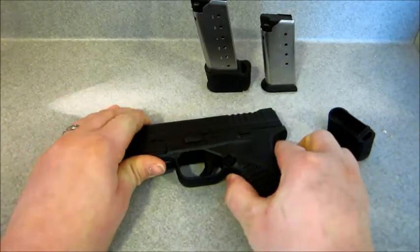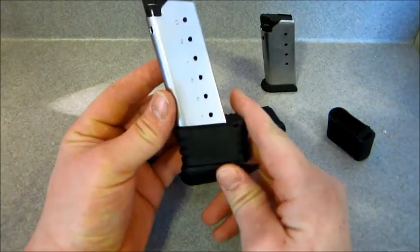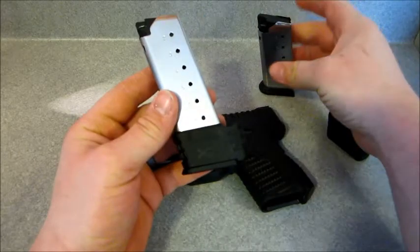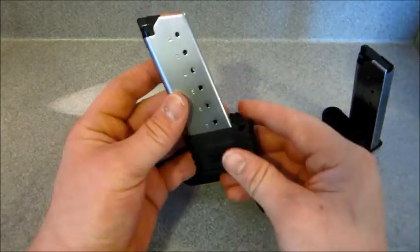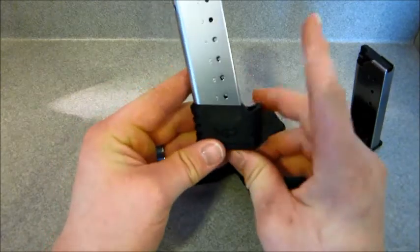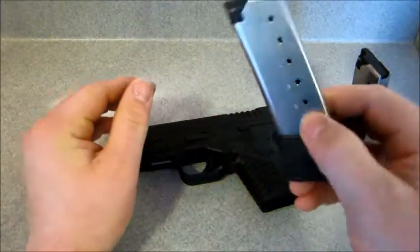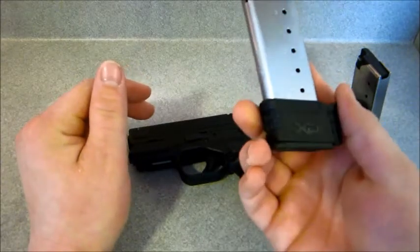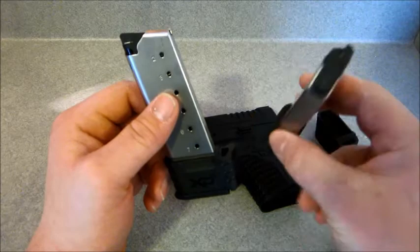I recently picked up this 7-round magazine, which adds 2 capacity to the 5-round magazine. For the 9mm version, it'll be a 9-round capacity versus a 7. I picked this up for about $33.99 at a gun show, which wasn't only a couple dollars more than this one.